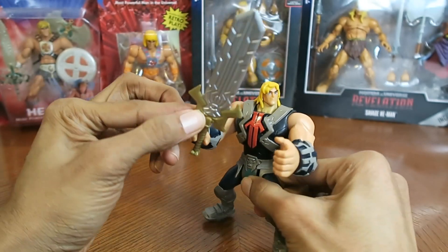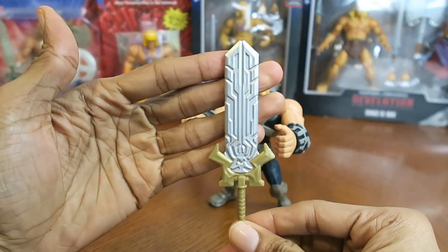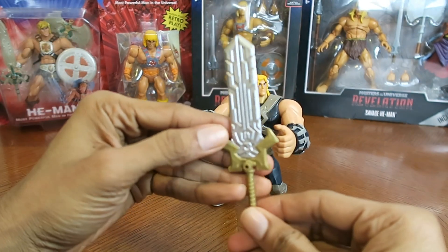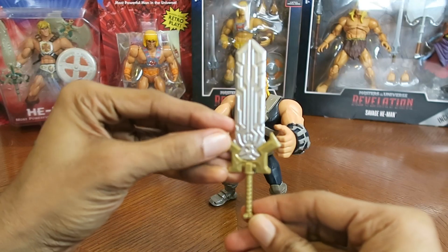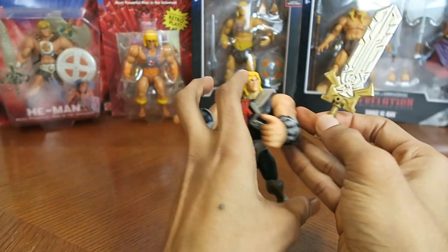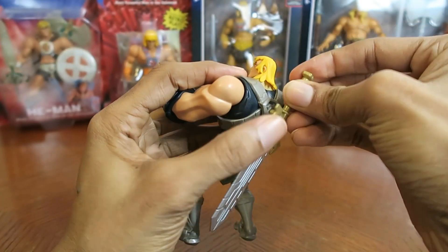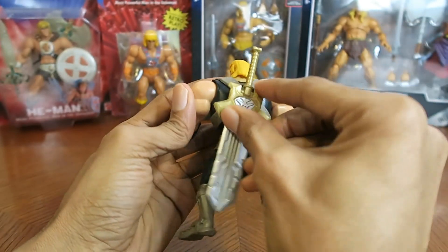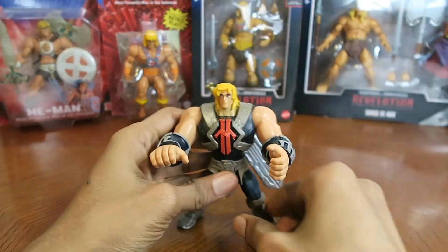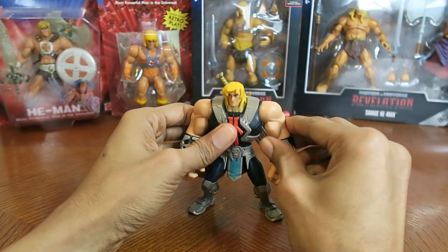He comes with his new power sword, which looks very sci-fi. If you've seen the show, it has an ongoing theme of futuristic designs for characters, vehicles, and stuff like that. The sword has a peg on it, so you can put it into the peg hole on He-Man's back to store his weapon — you don't have to have him carrying it the entire time.